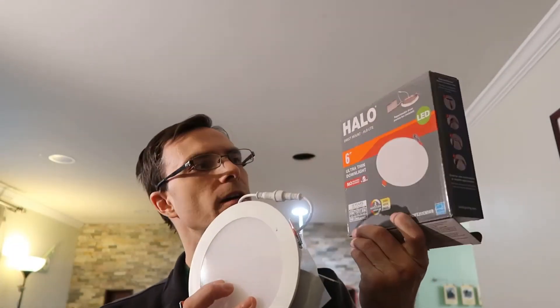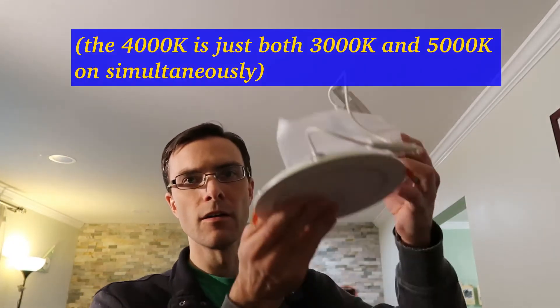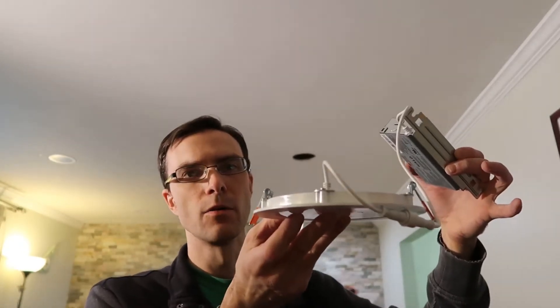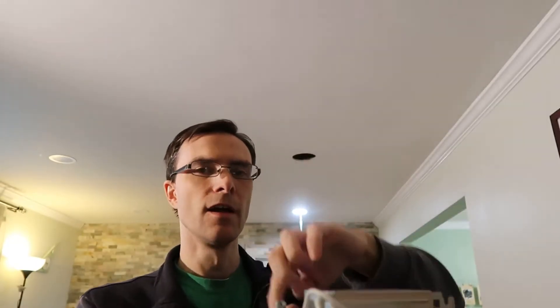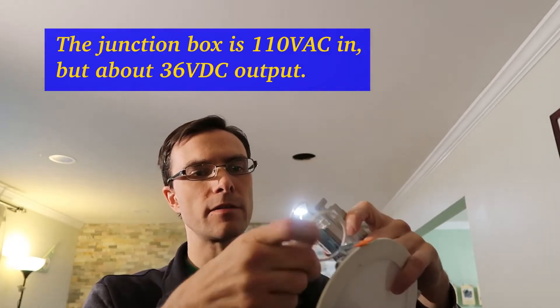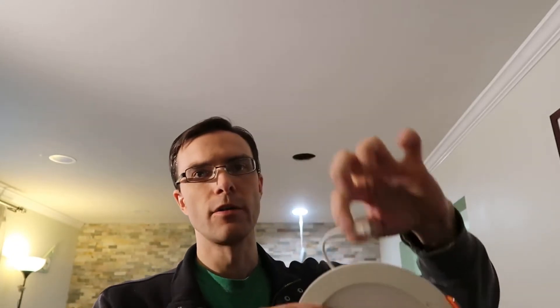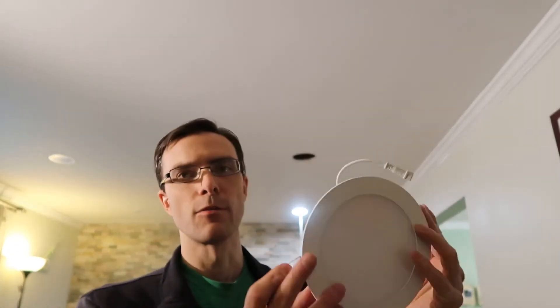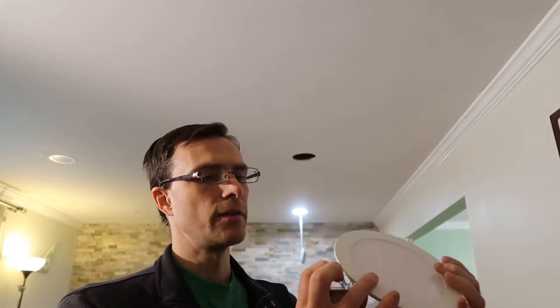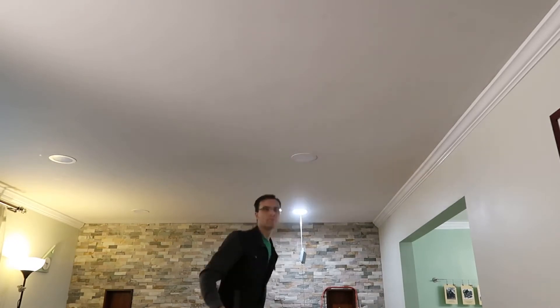I'm using these 3-color Halo 6-inch lights from Home Depot. I got a great deal by shopping around at different Home Depots. They come in three color temperatures: 3000K, 4000K, and 5000K. They're ultra-thin, super easy to install, no junction box or can required. They run at about 36 volts and have a great connector. I'm making this a low-voltage installation so I don't have to worry about 120-volt code. I'll wire 36 volts directly since it's less than 50 volts. They have little mousetrap springs — you just pop them right into the hole.